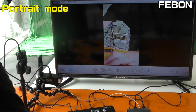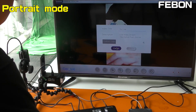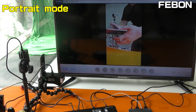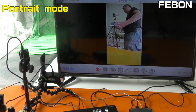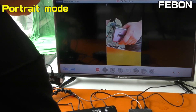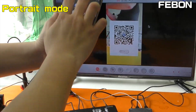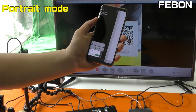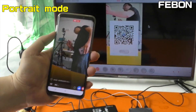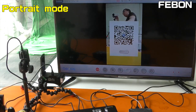Go live. Start up the stream training. I will show the live stream video. This is Fortune mode — vertical portrait mode.